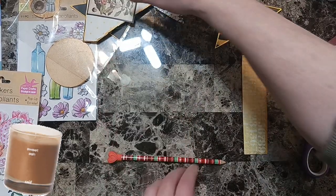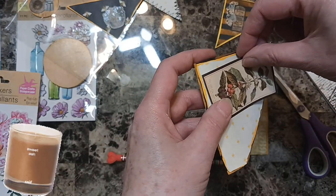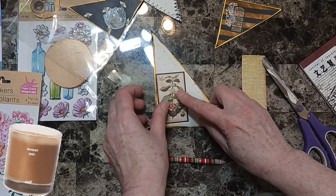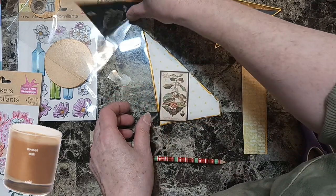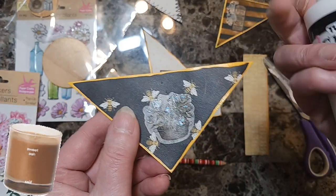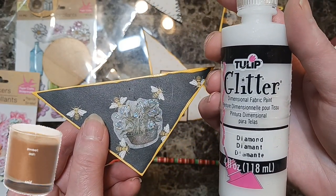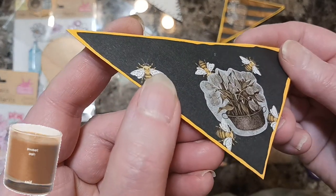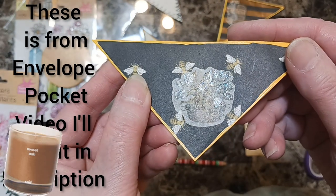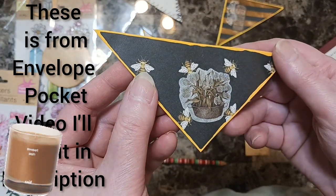All right, let's move on. I thought I had something with this. I wanted to show you — I put some of the Tulip glitter into the flowers and it just made it pop. I love it, I think it looks nice.